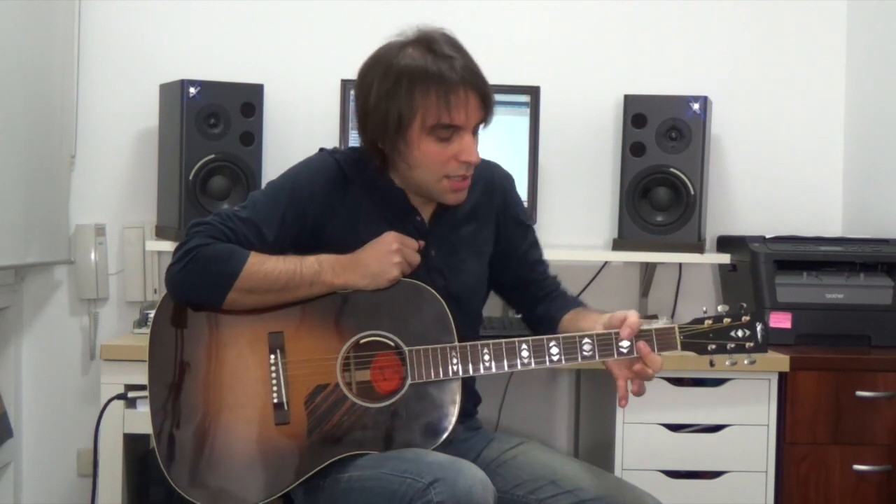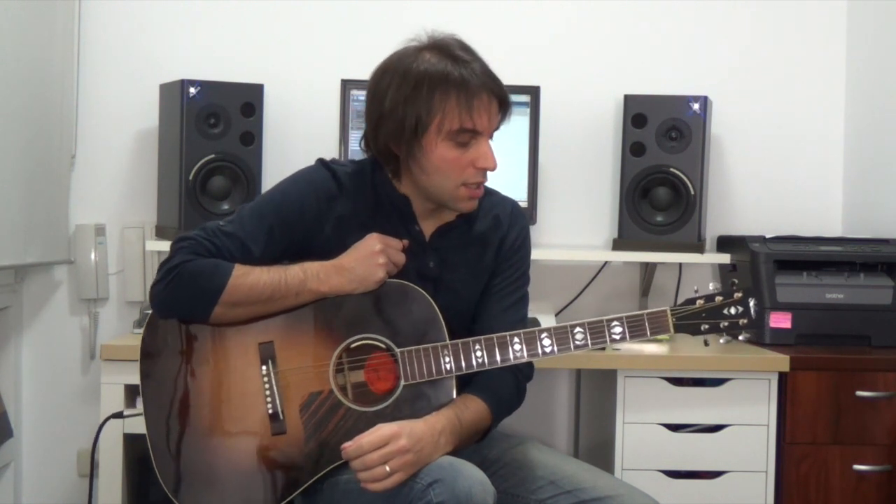Hola a todos, soy Miguel Rivera. Este vídeo trata sobre cómo utilizar el pulgar por encima del mástil para hacer bajos. Es un tema que en música moderna se hace mucho; nuestro mástil un poquito más estrecho que el de una guitarra española nos habilita para este tipo de técnicas.